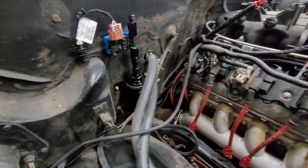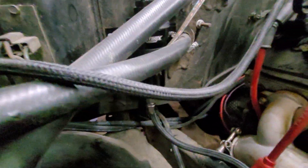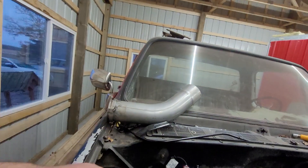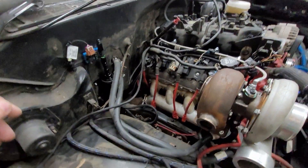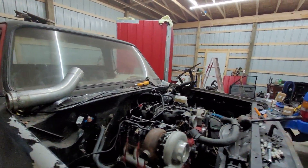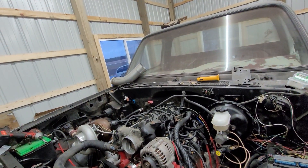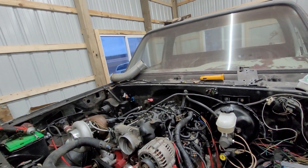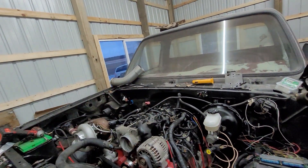There it is, mounted up. Might be a little bit hard to see, but we got the line coming in. The bottom comes in, it will come out the top, cross over to the fuel rail. The only thing left to do with this is make a short line right there — I just wasn't sure if I needed right angle fittings or not, which I do. So we'll make a line right there and hook the lines back up.